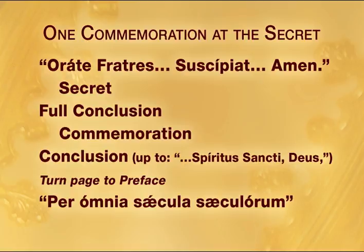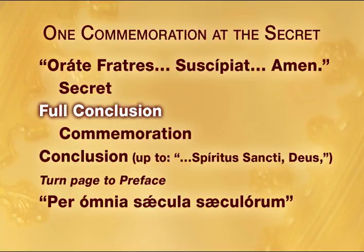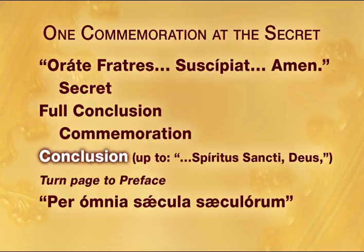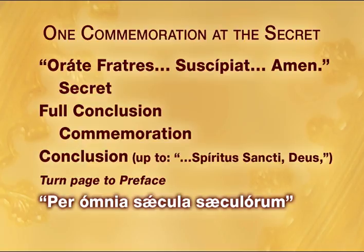For the secret with one commemoration, there is no Oremus, but simply the secret for the principal feast, followed by the full conclusion including Per Omnia Saecula Saeculorum, Amen, and then the commemoration. Then the conclusion for the commemoration up to the word Deus; the page is then turned to the preface, and the Per Omnia Saecula Saeculorum is said in the loud tone.